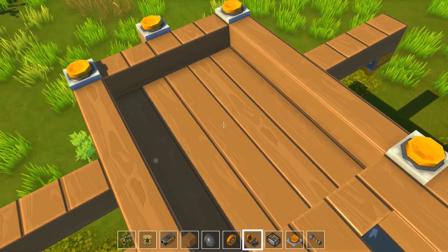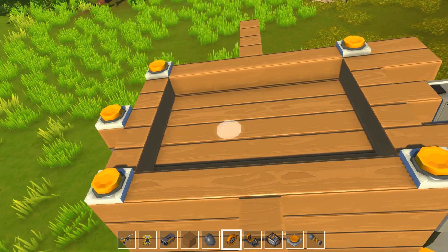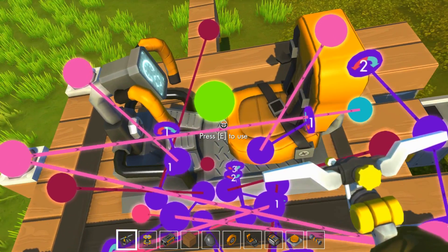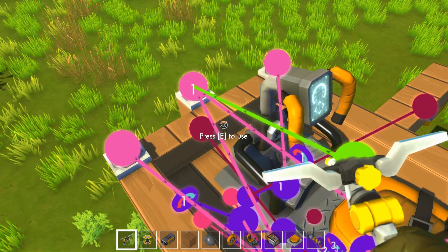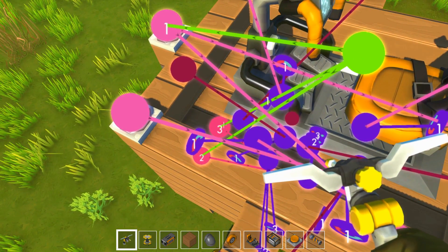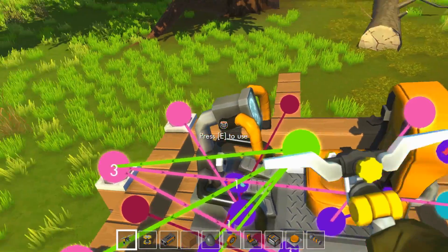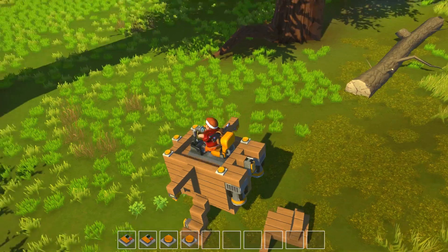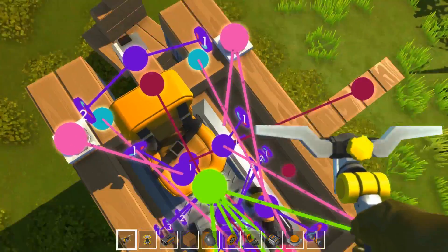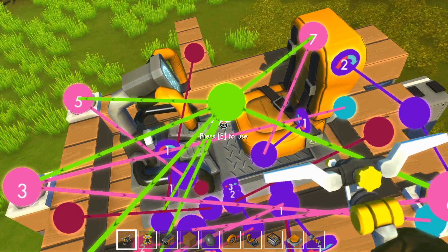On remet notre siège. Le bouton 1 penche en avant, le bouton 2 penche en arrière. Je vais appliquer les boutons 4, 5, 6 et 7 à des touches du clavier — par exemple ZQFD. J'espère que j'ai rien déconnecté. Comme ça je pourrais contrôler les jambes et l'inclinaison au clavier.